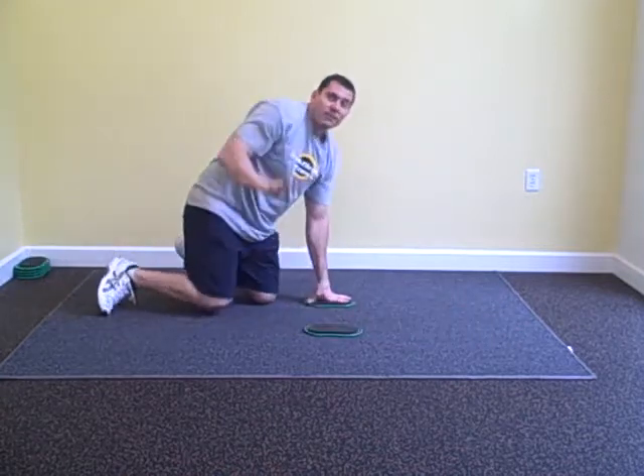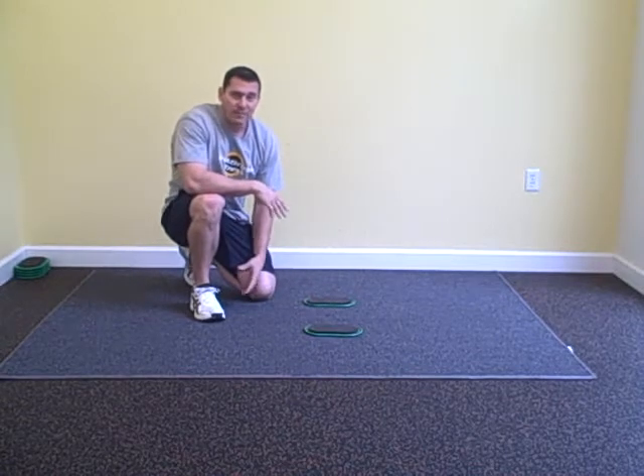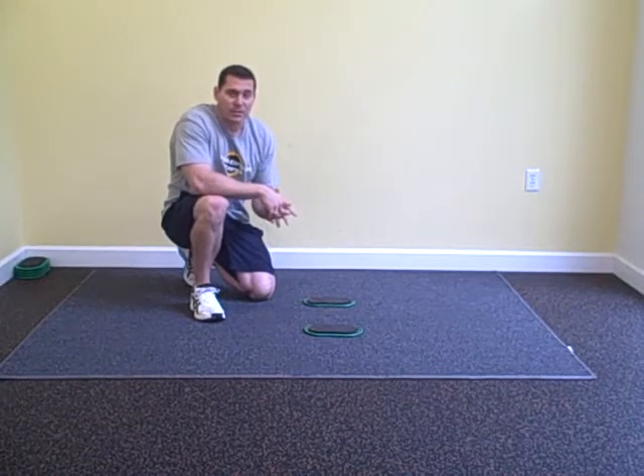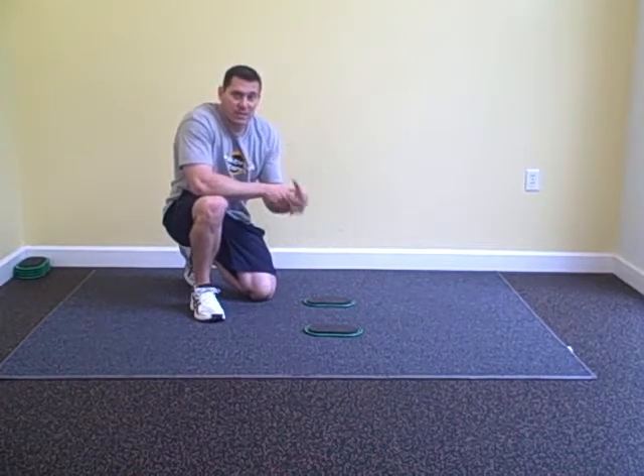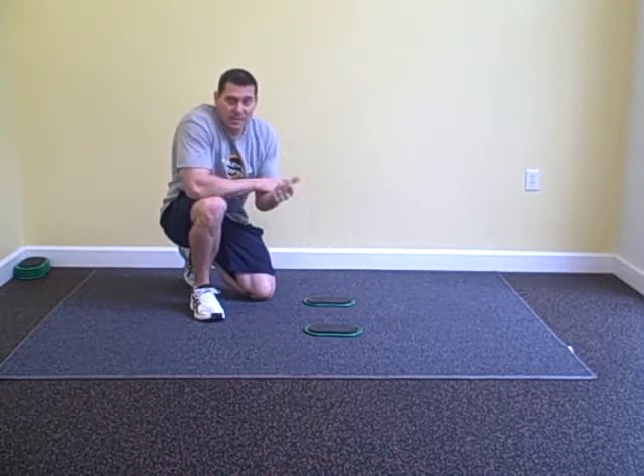There you have it. Four different progressions for the ab rollout. Start with the progression that you can handle the easiest — that's going to be the one that gives you the best results. Until next week we'll have a new exercise. See you then.